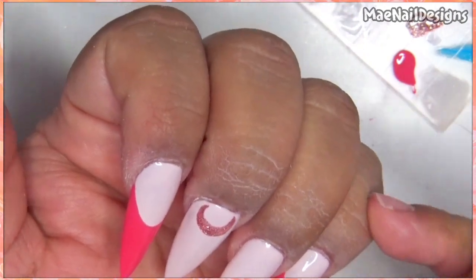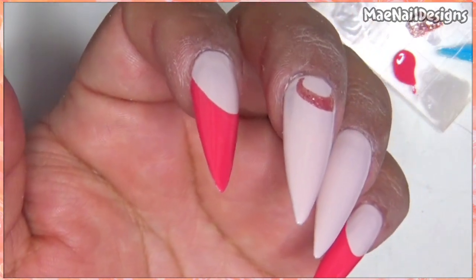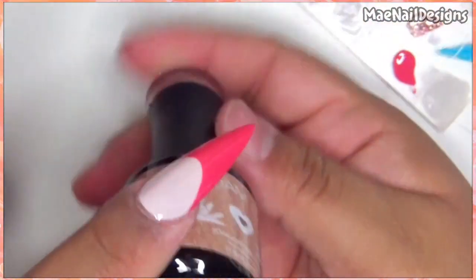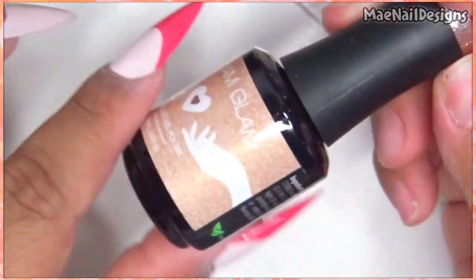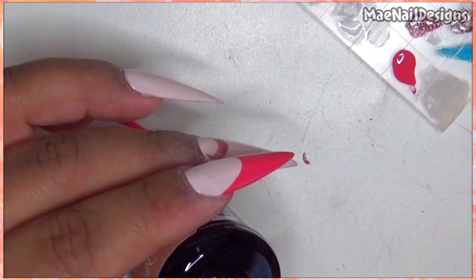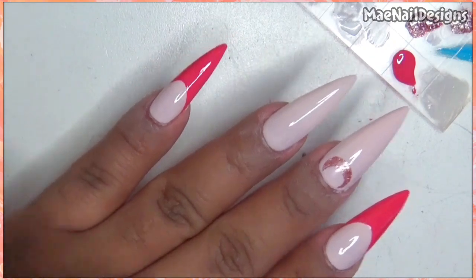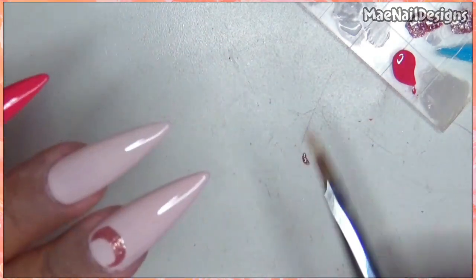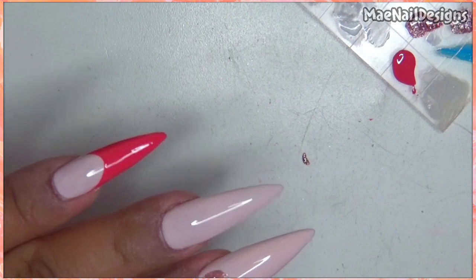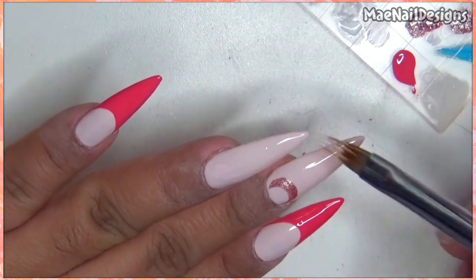For the ring fingernail, I'm going to add some of that glitter and also Magic Dust, which is like a golden color, and do like a marble effect, using Moon Child as well. I'm using an ombre brush and I'm going to just clean it up. I'm going to go in with Moon Child first, which is like a pinkish color.